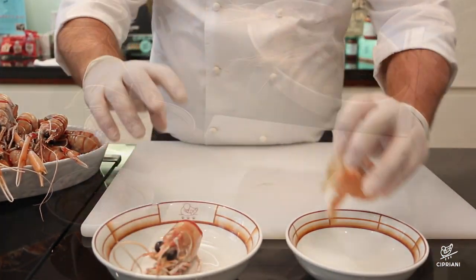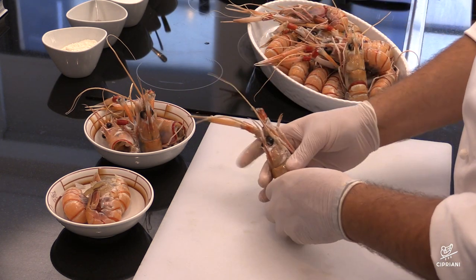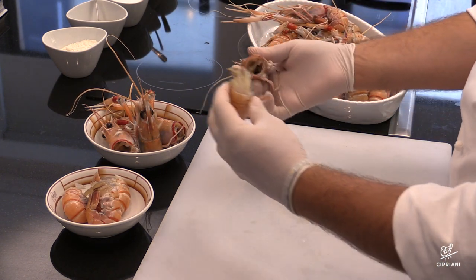Let's start with cleaning the langoustine. Our first step is to pull the heads off. Keep them on the side — you might want to use them for a great fish stock.